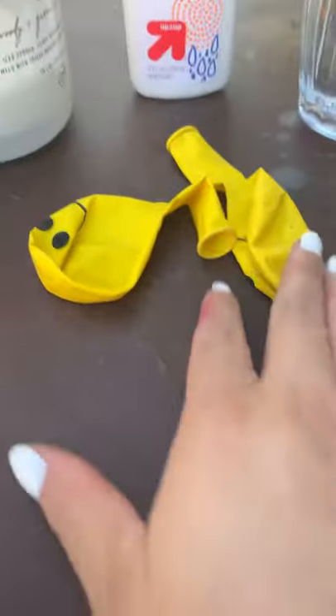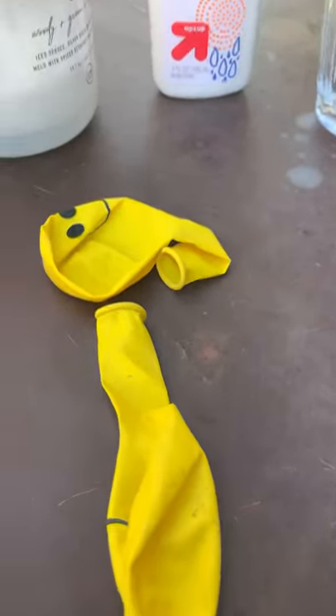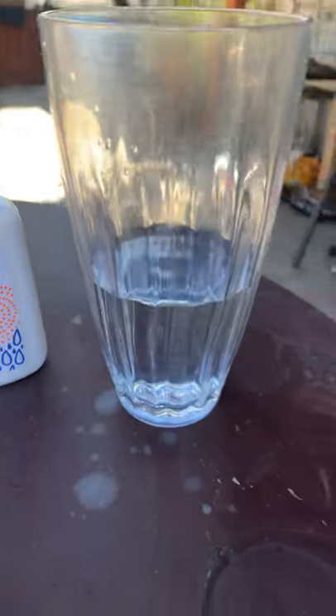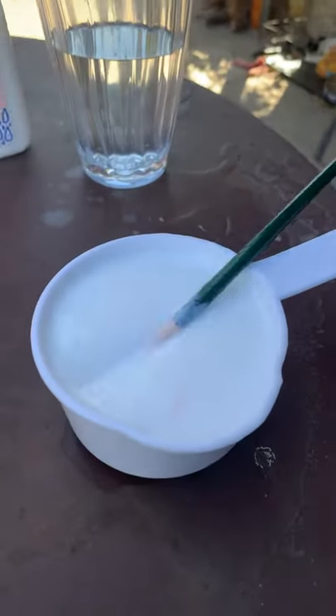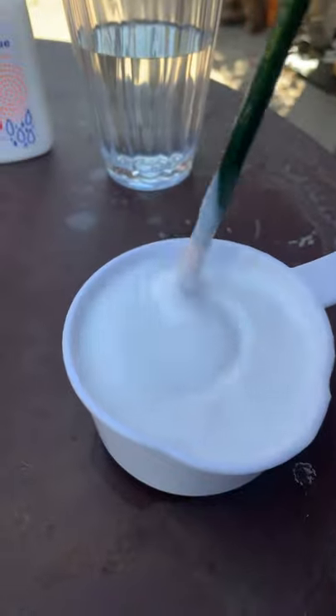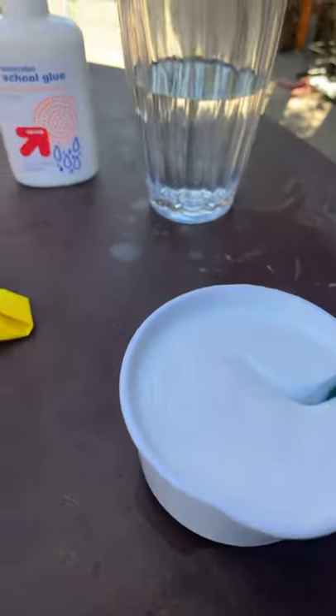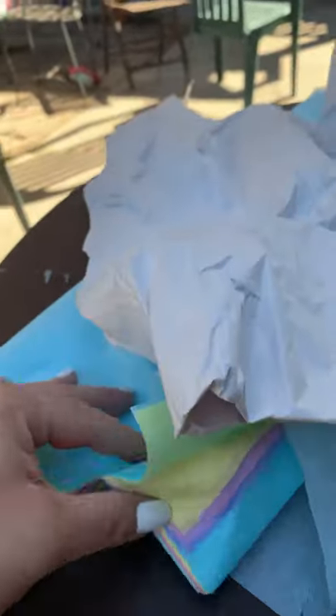So this is what you're gonna need — these are the materials. You're gonna need some balloons. I'm gonna need some glue and water, and then you're gonna mix some glue and water together. And you're gonna need some paper. I have this kind of paper and I have tissue paper too. Those are the materials you're gonna need.